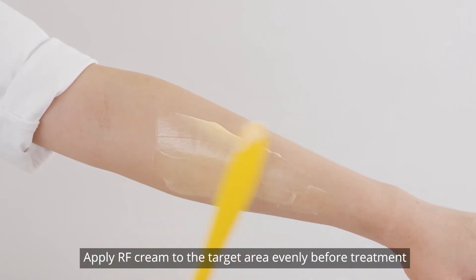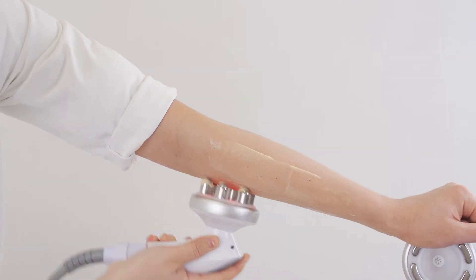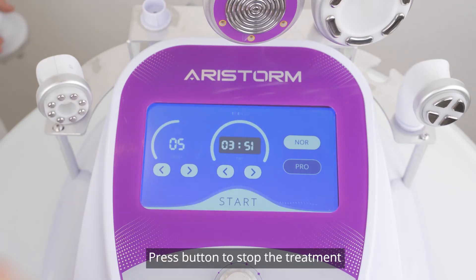Apply RF cream to the treatment area evenly before treatment. Press the button to begin the treatment. Press the button to stop the treatment.